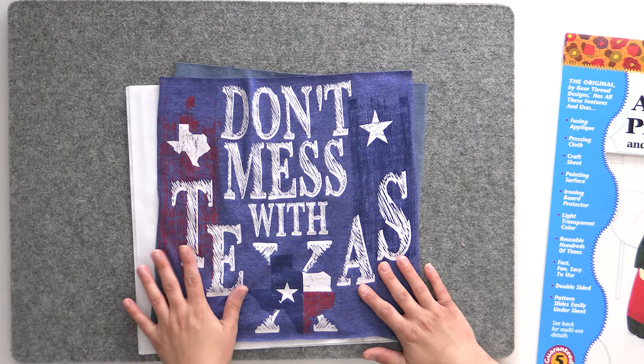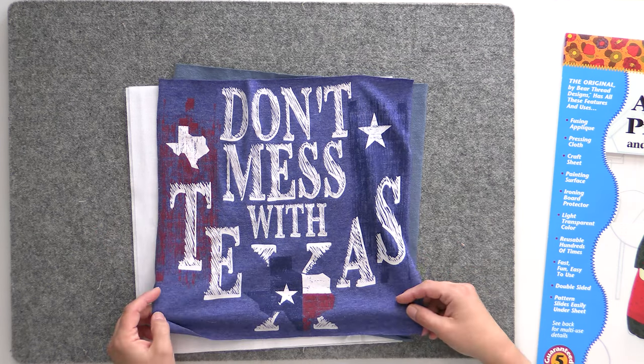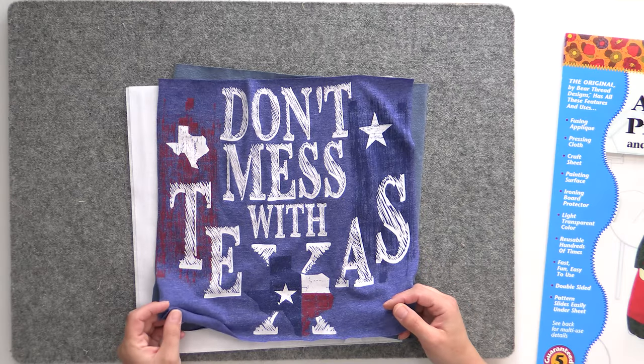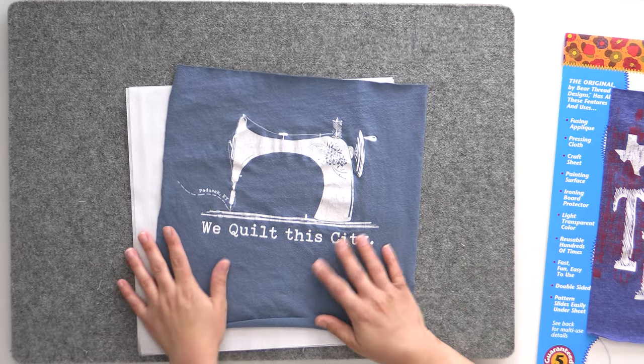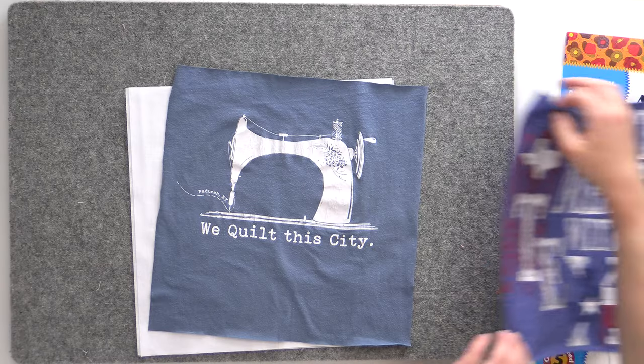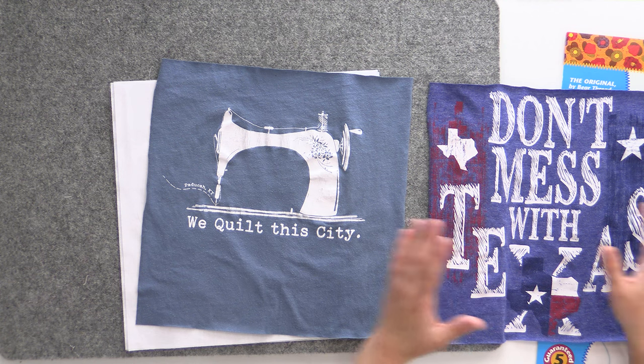Today we're going to be fusing the t-shirts to the interfacing. We're not going to start with the 'Don't Mess with Texas' shirt — that's the one where the design goes almost all the way out to the edges, so I saved that as our problem child t-shirt. We're going to start with the easy one, where our screen printing is in the center and we have a lot of empty space around it. That's good because it gives the eye a place to rest and it's a lot easier to fuse.